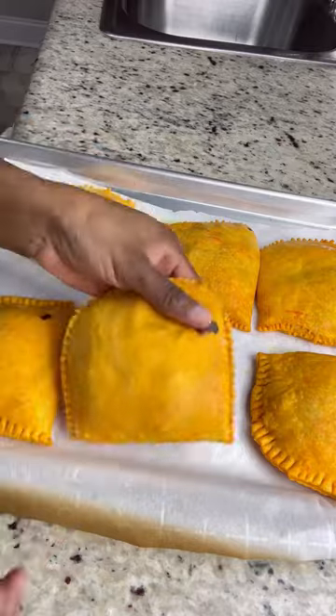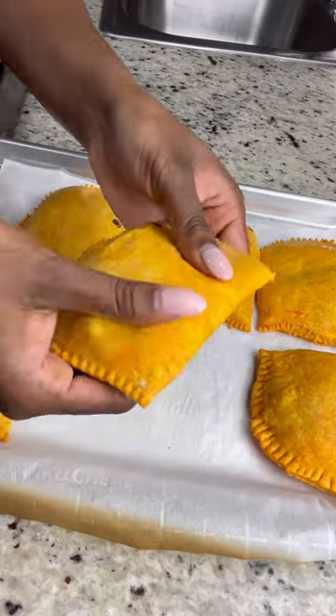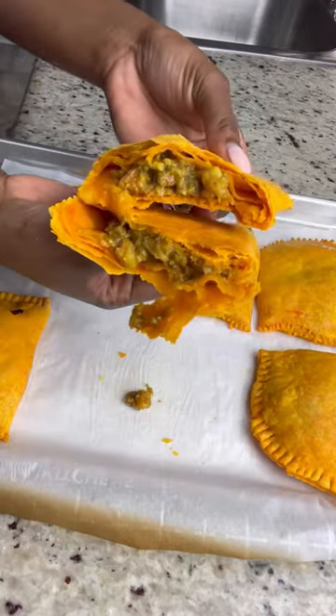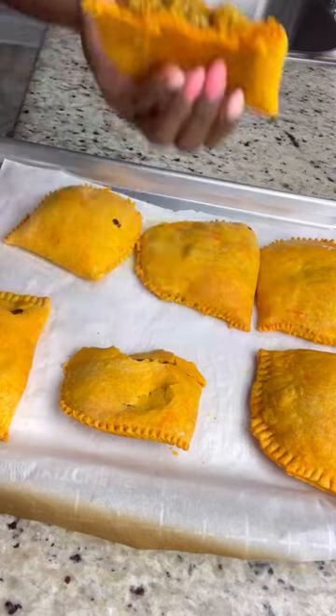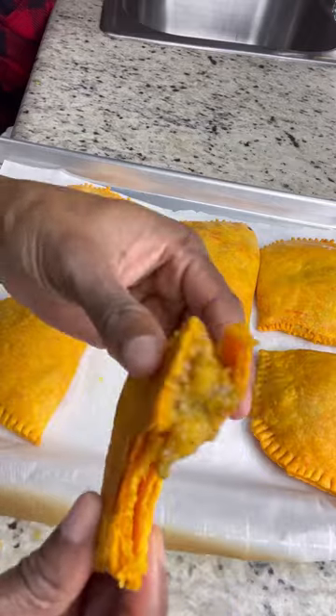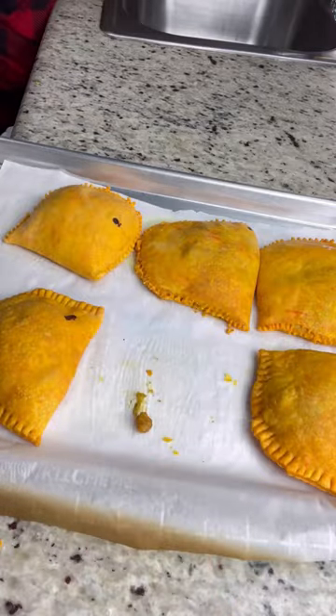I bake these at 350 degrees for 20 minutes and they're done. These were so good — the only thing I would do differently is add more shrimp in the filling. It was so delicious. Thank you so much for watching!